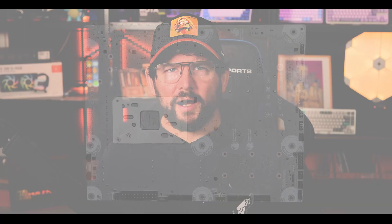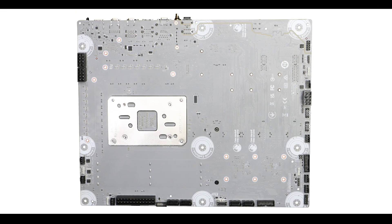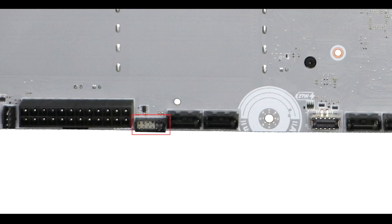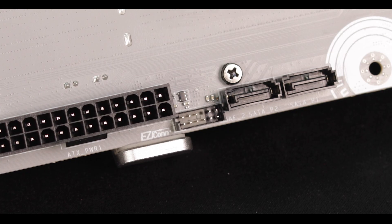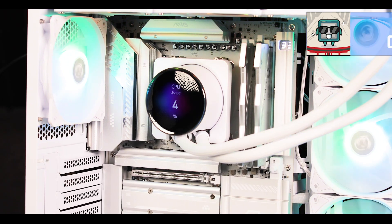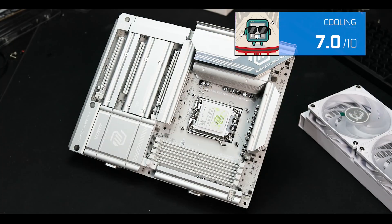Cooling-wise, nothing out of the ordinary in terms of connectors, but I do need to highlight the MSI-only easy plug feature, which through a single plug provides everything your all-in-one water cooler needs to operate — enabling a cleaner build.